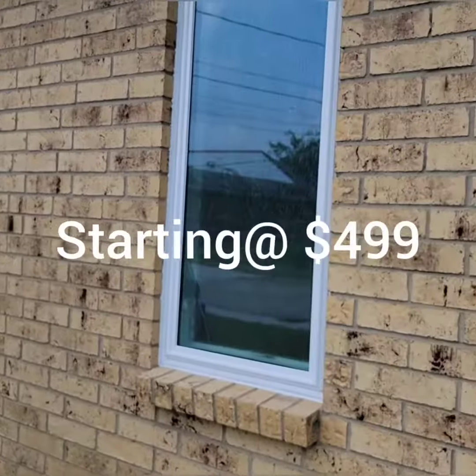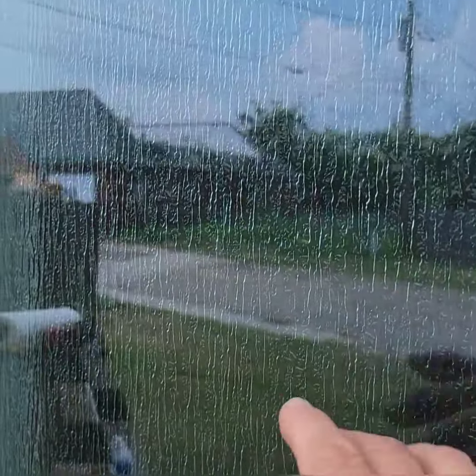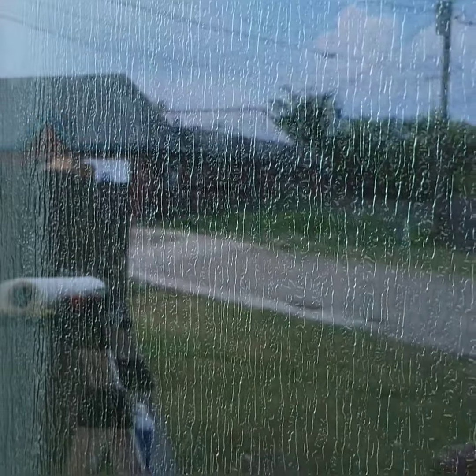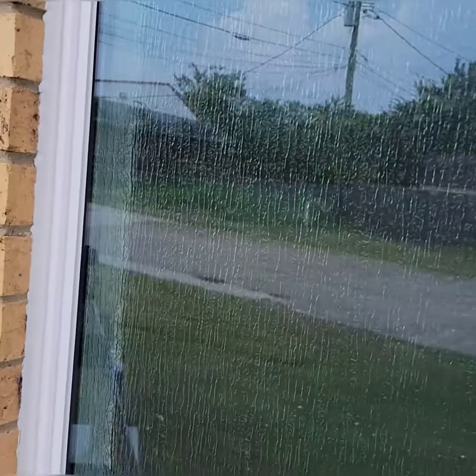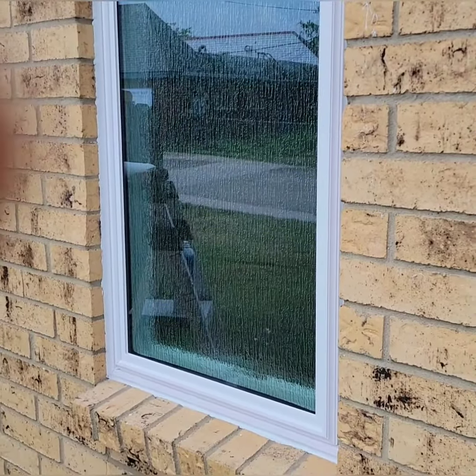And this has got the obscured rain glass. So you can see the texture on this looks like rain, but it's still a smooth surface which you can't really see through. When it's backlit, now you can see shadows, but that's about it. So we'll come back and show you what it looks like when we're done.